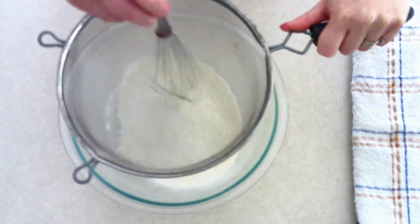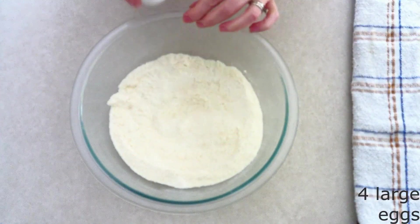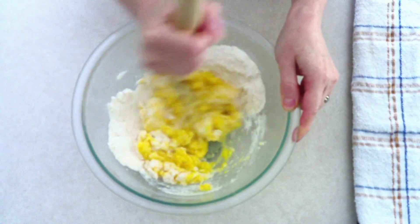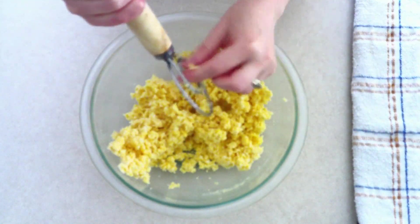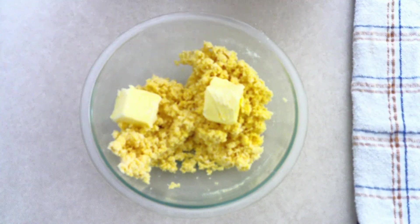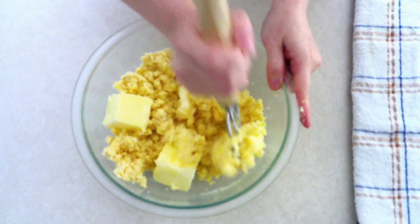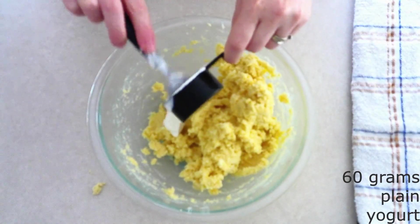Add four large room temperature eggs — make sure they are room temperature so they stir in more smoothly. Stir the eggs into the dry ingredients until everything is fully combined and all the dry ingredients are moist. Add three-fourths cup of very soft, room temperature butter. Make sure it's just soft, not melted — just soft enough to mix in smoothly. Stir the butter in until everything is fully combined and smooth.